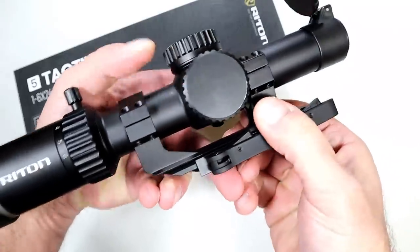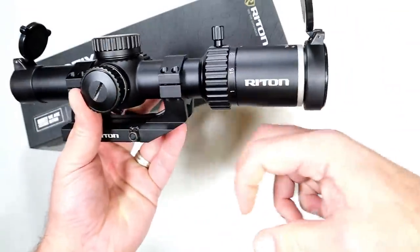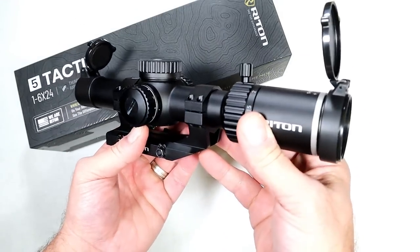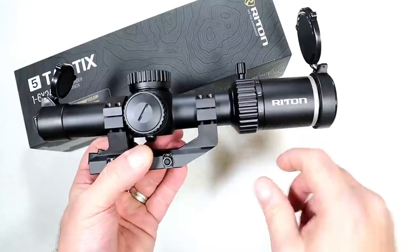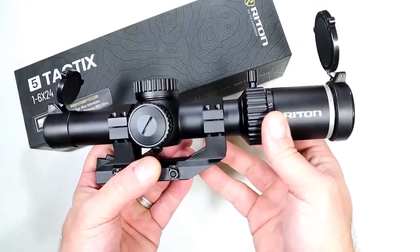I like the cantilever mount — it makes it easy with the quick-detach mounts right here. It's got a serrated lever you move to tighten it onto the rail. You can move it forward a bit, which I did to give a little more room to charge the rifle. It has three-and-a-half inches of eye relief, which suits this optic and the SFAR very nicely. It's a fine optic and it complements the Ruger SFAR in .308.